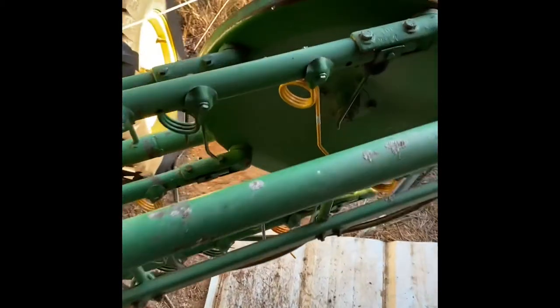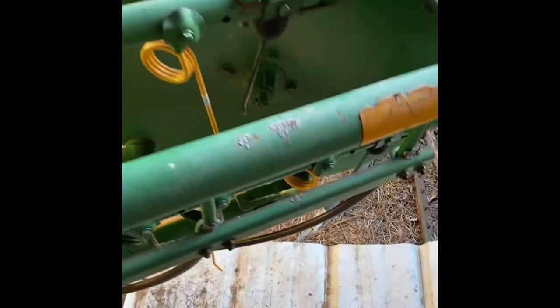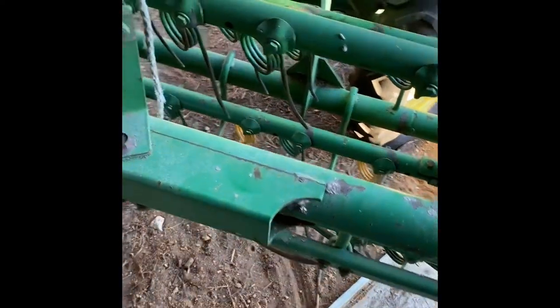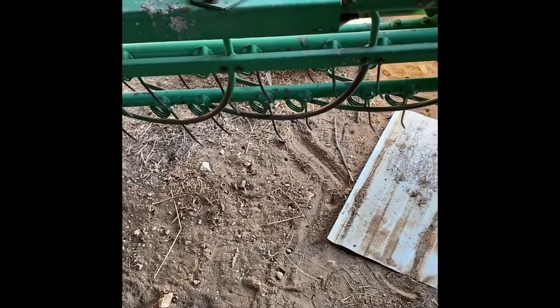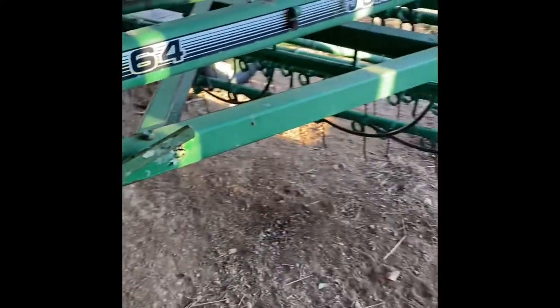All right guys, got these teeth bolted up here. As you can see, they bolt right into place right beside the John Deere's. I've spun the rake over by hand and everything appears to be operating fine. Like I said earlier, if y'all are looking to keep your spring steel teeth rather than going with the rubber mounted teeth, then you'll be able to use the New Holland teeth on these John Deere 64, 74, and 75 model rakes.